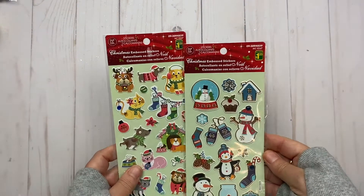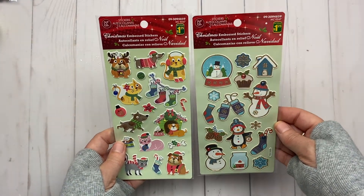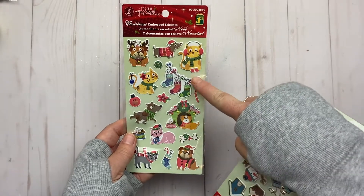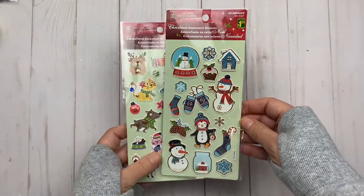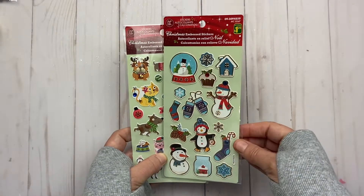I found a few more stickers — Christmas themed. I like this one with dogs and cats, and then this one with a snowman. They'd be cute on cards or I could put them on packages when I mail things out.